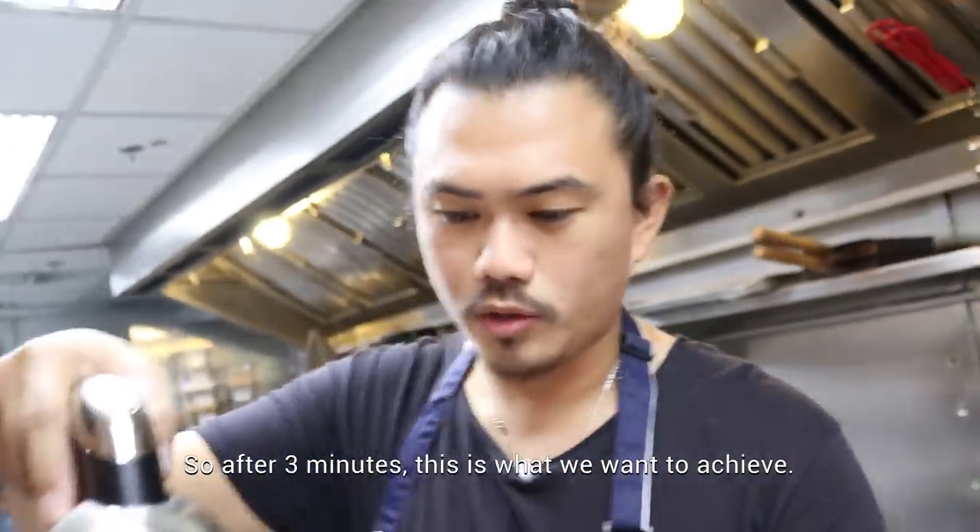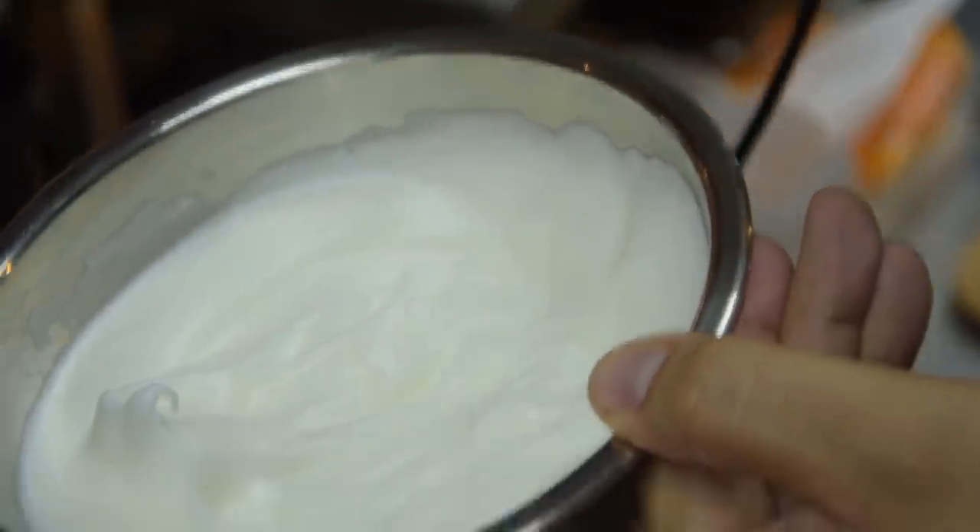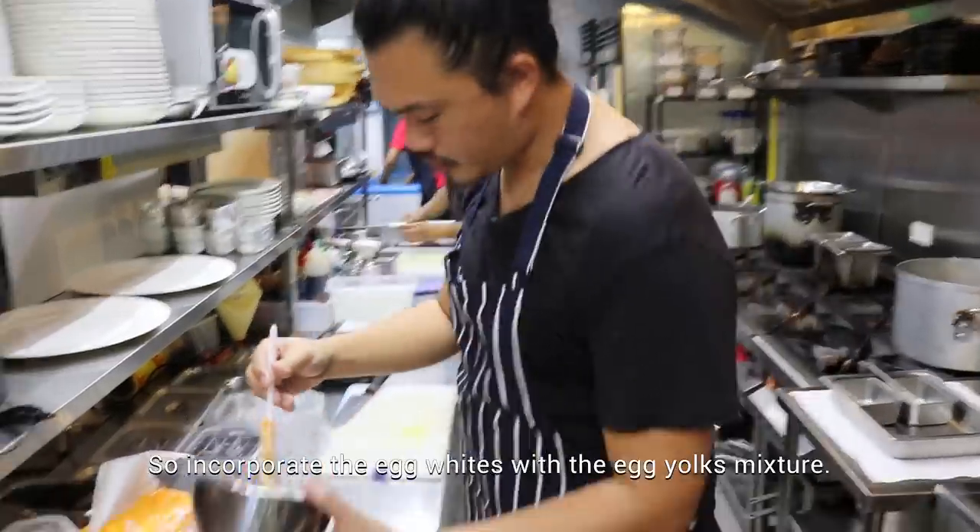So after three minutes, this is what we want to achieve. Incorporate the egg whites into the egg yolk mixture.